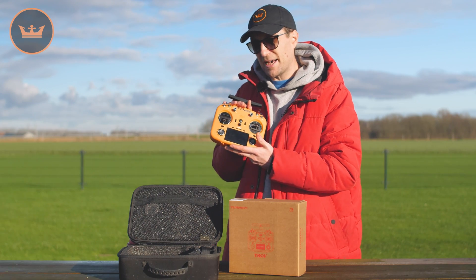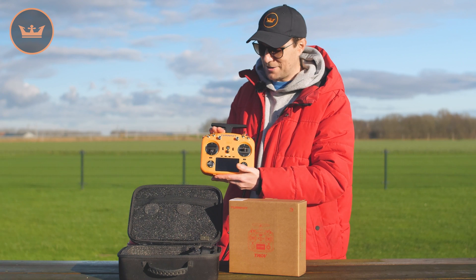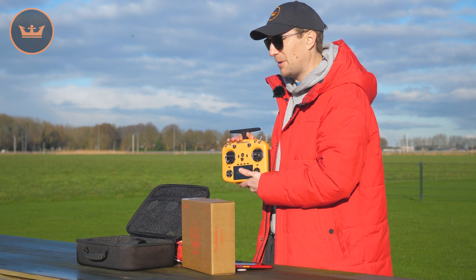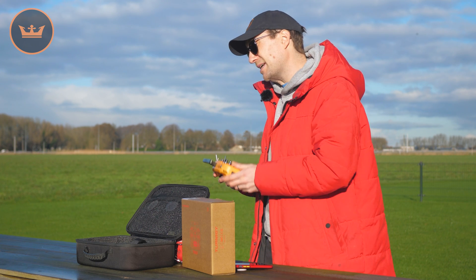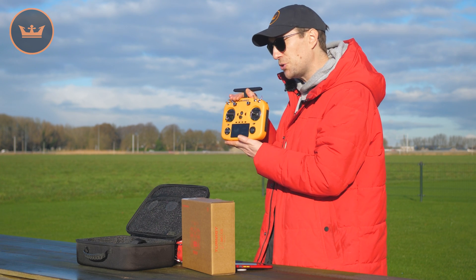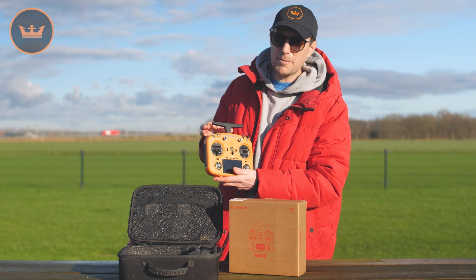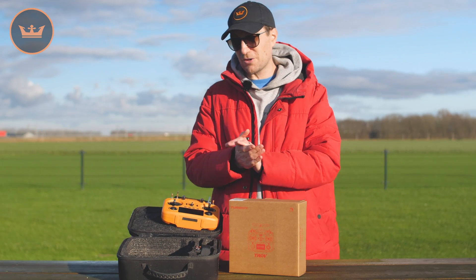Look out for this in stock now in pretty much all warehouses, or very soon in all warehouses. There is a bundle as well — if you want the case and the strap, that's a bundle you can get cheap if you combine them all together. Look out for reviews coming from our reviewers because they will go far deeper into the system itself. This is just a quick overview to introduce you to the new orange X14 with FRSky. Thank you very much for watching — check out the link below and I'll see you next time here on HobbyKing.com.